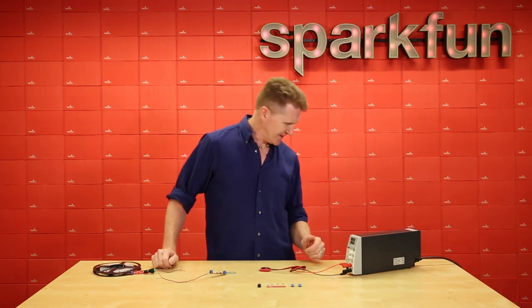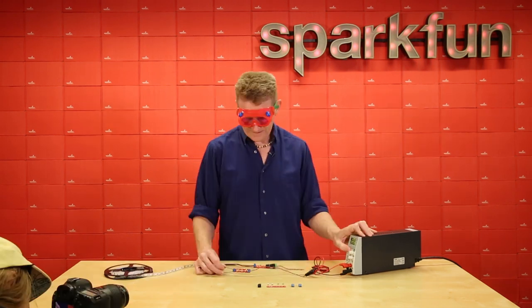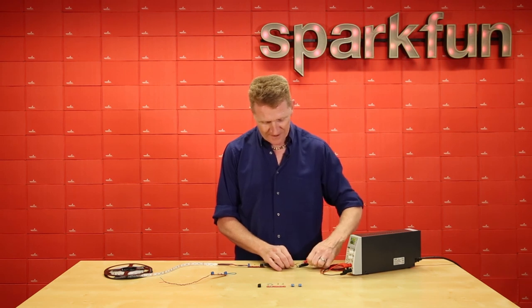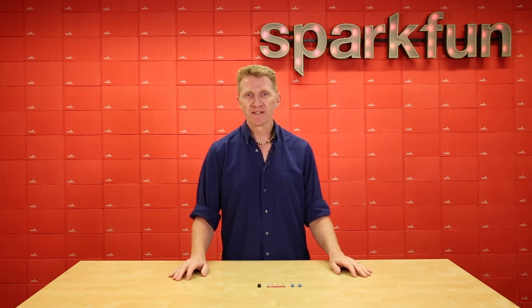I mentioned the PTC fuse. PTC? Yeah, positive temperature coefficient. Oh, that sucked. One more — three's the charm. Actually, if I make it on three, that's pretty good for me. Then this kit will be a snap to put together. It sure will, okay.